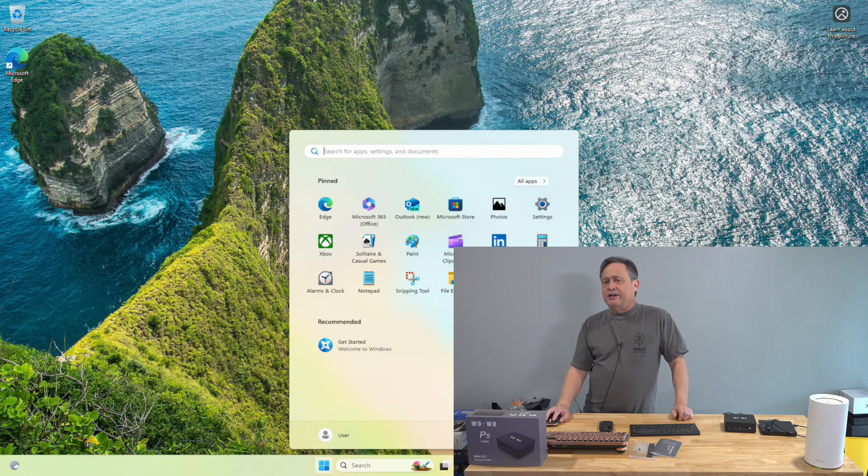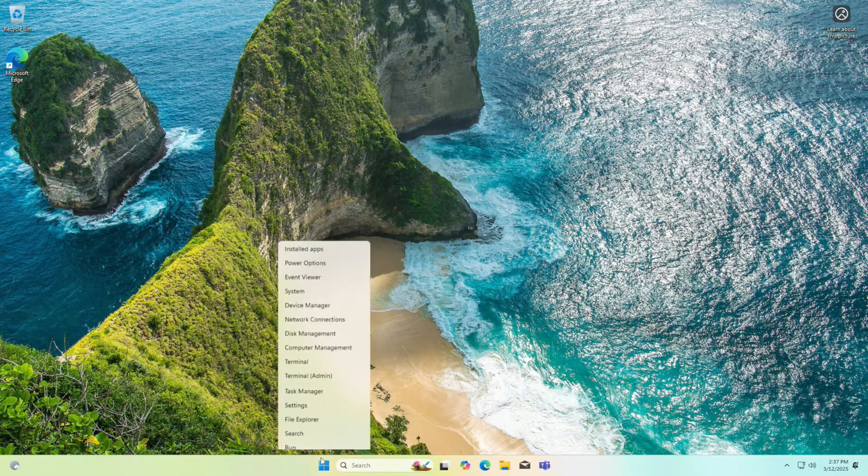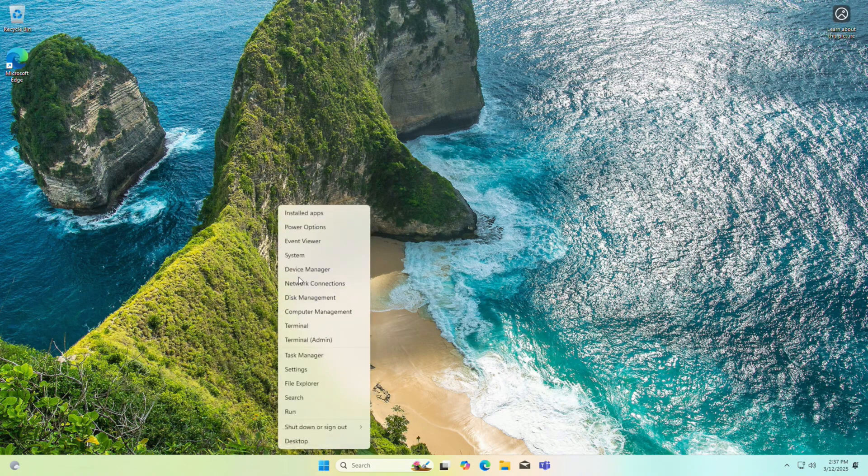Our Windows 11 24H2 installation is concluded. Let's go full screen on camera two and take another look at Device Manager to see if everything is still happy — and it is.